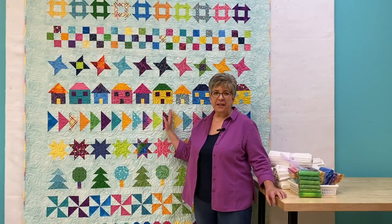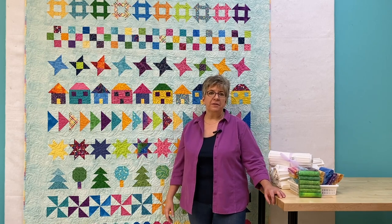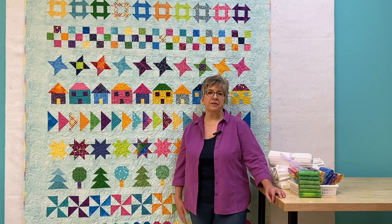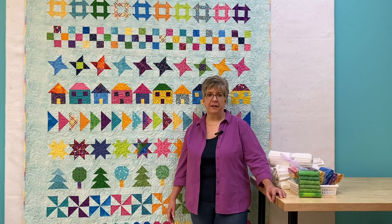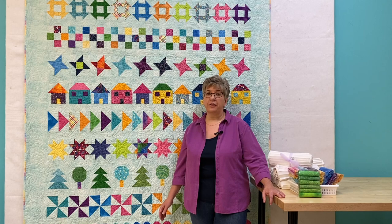This is Rowing Along. It's our new project for our Facebook Quilt Along group. It will start on September 23rd and run until December 16th. If you have participated in our previous Quilt Alongs, you are automatically enrolled in this new one. Otherwise, go to the link that will be posted below and ask to join the group.